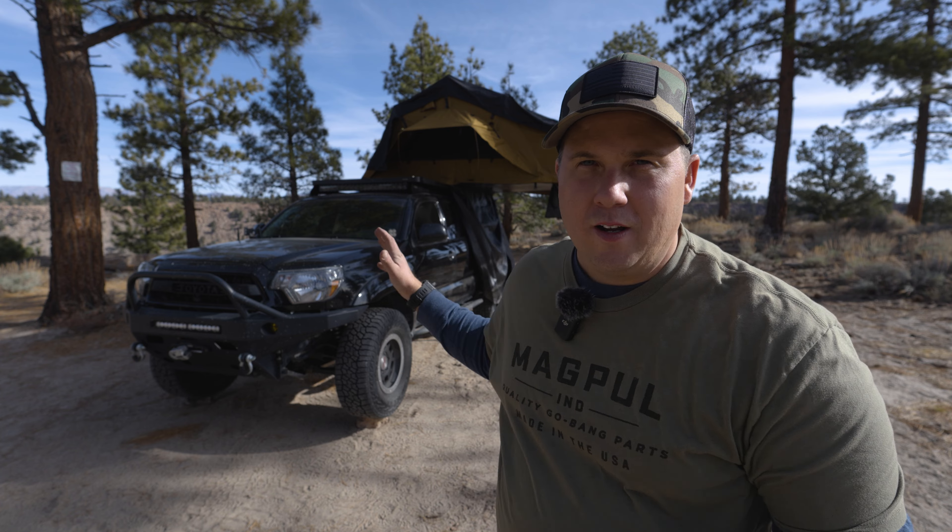Hey everybody, welcome back. Today I wanted to do a review of the Terra Firma Overland Summit Quad rooftop tent. I think this is the ultimate rooftop tent if you've got a family of four or more. I want to talk about why I think that, and then we're going to do a walk-around of the tent and show you everything it has to offer.